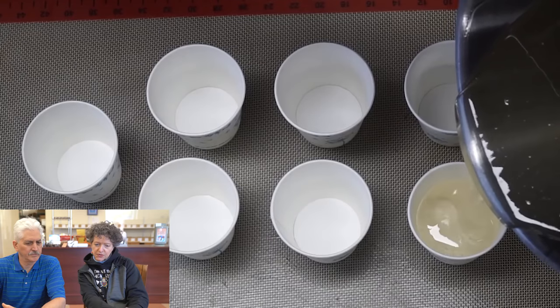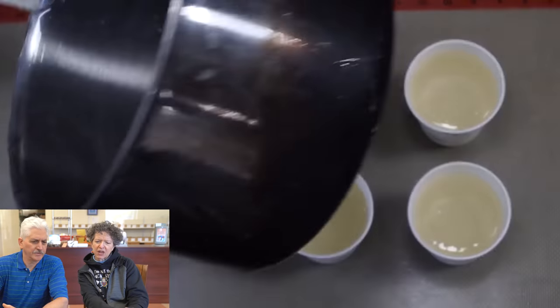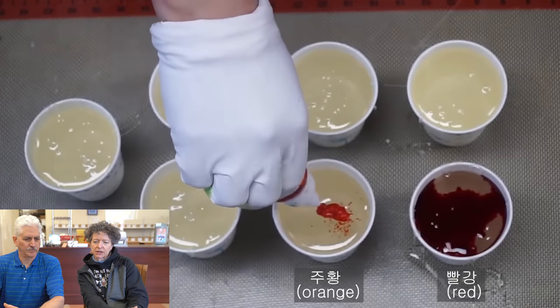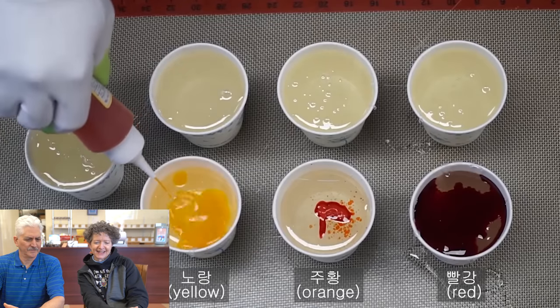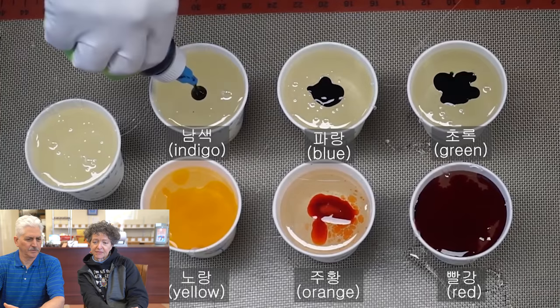Pour the syrup into some cups — like paper cups. Okay, squirt in some color. Get a new container of color. It's a lot of color: red, orange, yellow, green, blue.